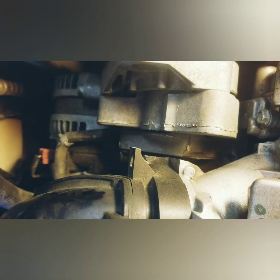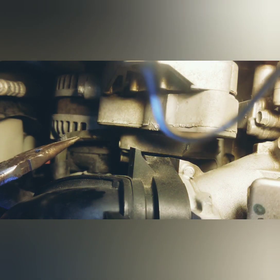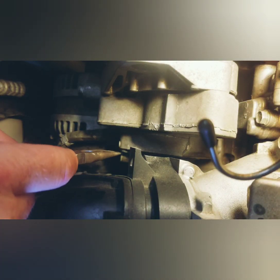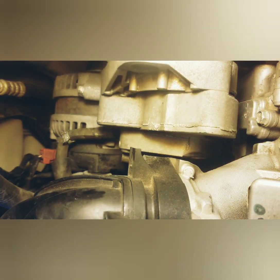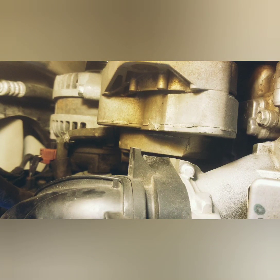One thing you don't want to forget — down there where the PCV valve was, there's a crush washer on there. I just knocked it off but it's okay, so we'll put a new one on.